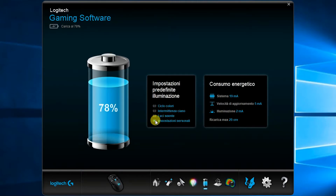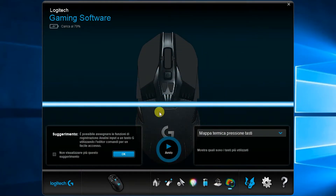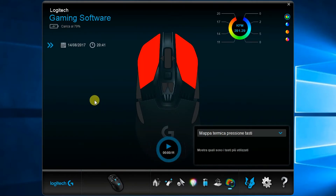L'icona successiva ci mostra la carica attuale della batteria e permette di regolare le impostazioni dell'illuminazione e del consumo energetico. L'icona del Power Play riguarda la ricarica a induzione tramite il tappetino da comprare a parte. L'ultima icona mostra la mappa termica dei click effettuati: tra poco vedremo i tasti più usati colorati di rosso. Questa interfaccia del software Logitech Gaming Software è quasi uguale per tutti i device della serie G.